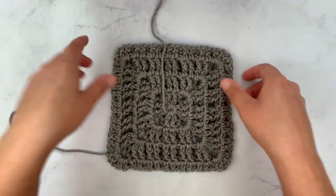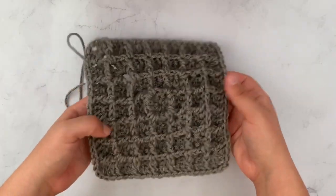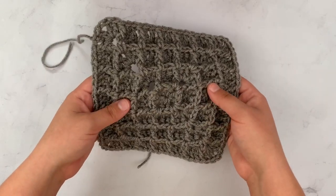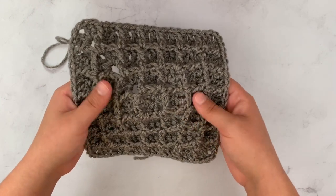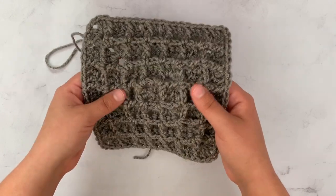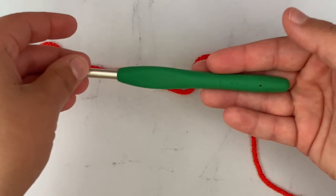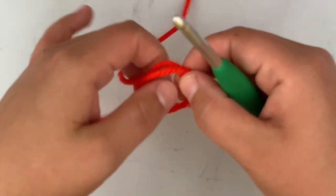Here's what the back looks like — this is the wrong side. If you turn it over, the right side looks like the ridges of a waffle. It's made from a combination of double crochets and front post double crochets. It's very easy to get the hang of — not hard at all — and it's made from two row repeats after you get started. To begin, I have a worsted weight yarn and a size I, 5.5mm hook, and we're going to make a magic ring.